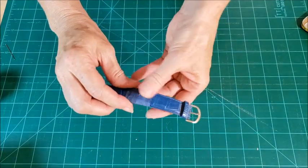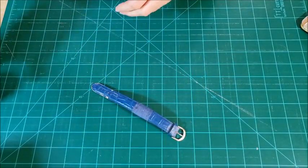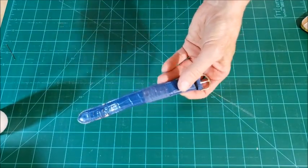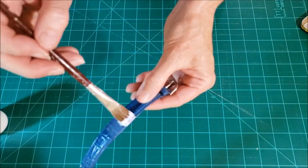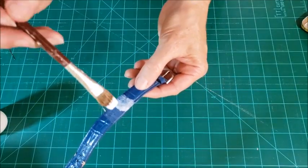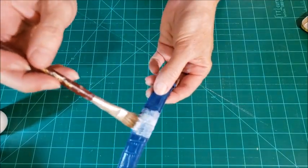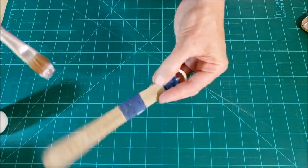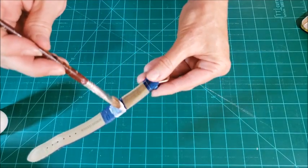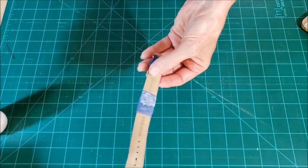The last thing I want to do for the band is make sure that all of my threads are kind of glued together and secured. So I'm going to take a small paint brush and just brush on a thin coat of the Mod Podge, trying to get it just on the thread portion. If you get a little bit on the watch band itself it's not the end of the world, but if you're careful you should be able to just get the Mod Podge on the thread area, and that'll just secure everything a little bit more. Once that's done I'm going to set this aside to dry and then we'll move ahead making the plastic bag fabric.